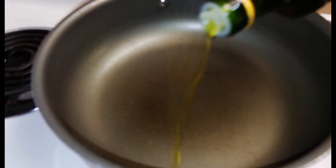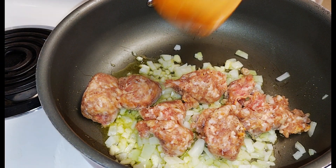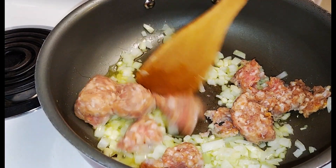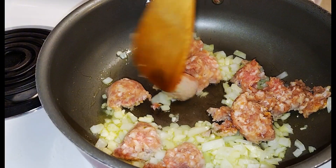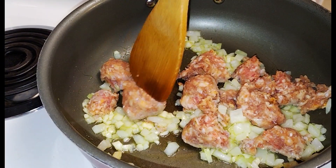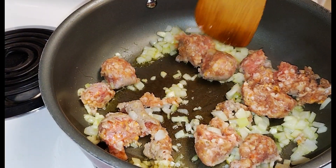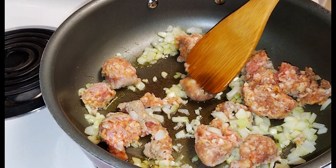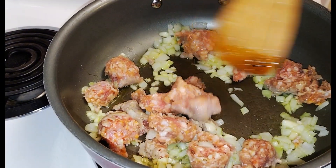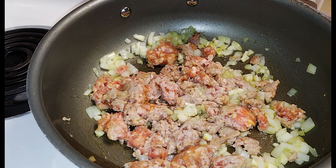First I'm going to drizzle some olive oil into the pan. I've added my onion, my garlic, and I took the sausage out of the casing. We're going to sauté and brown the sausage up in our olive oil. I'm going to get this broken up first because I want to get my seasoning on everything and get it all melded in nice together.